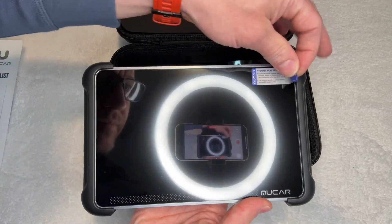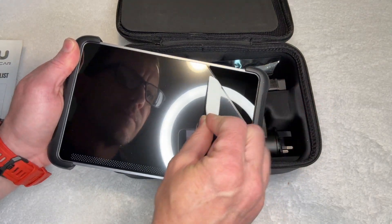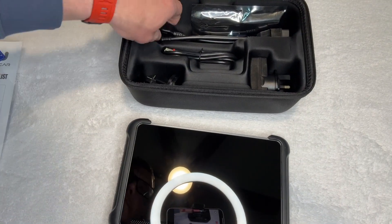On the top you have your power button and then the USB and USB-C ports. One connects to your ethernet cable, and the other — the USB-C — is to charge it.